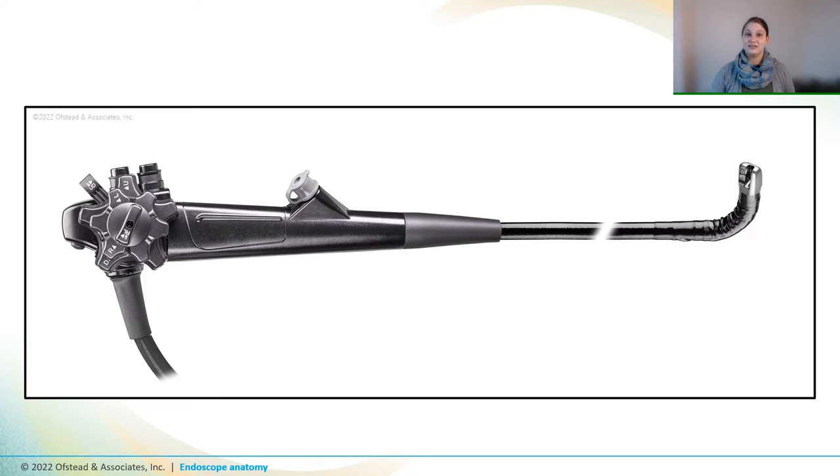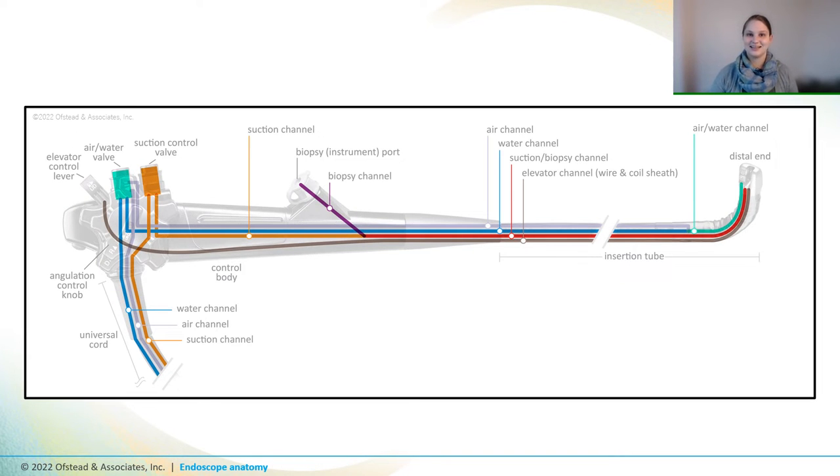Now, from the outside, you might think that an endoscope is just like a hose with a fancy handle, but there's actually a lot going on on the inside. To give you an idea of what's going on inside a complex scope like a duodenoscope, our graphics guy made this cutaway so you can take a peek inside, where the control handle and insertion tube house channels for air, water, instruments, and the elevator wire. If you're a sterile processing or endotech, you have to make sure to get all of these channels and ports clean before you try to sterilize or disinfect the scope.